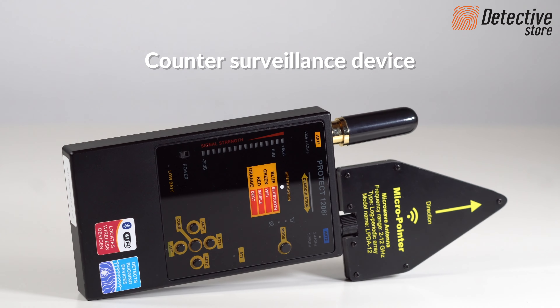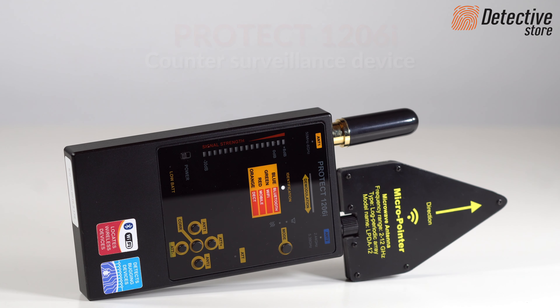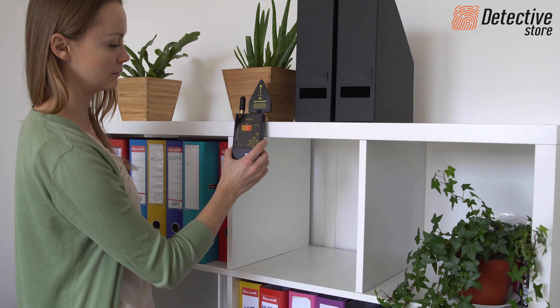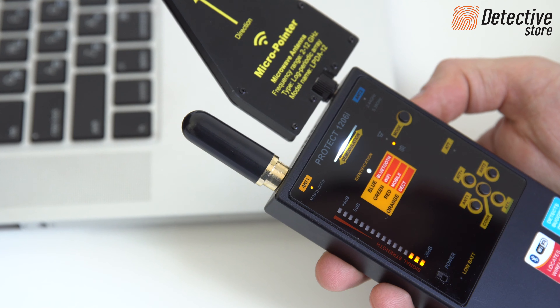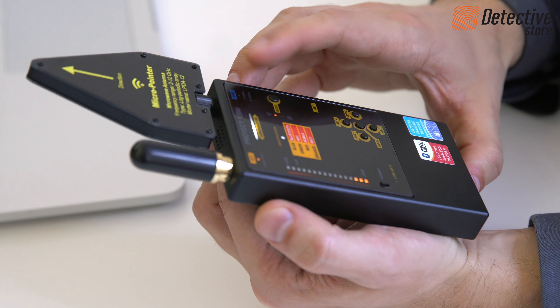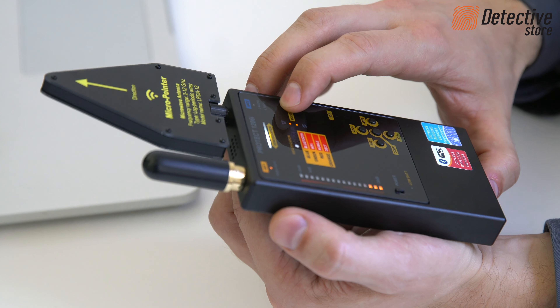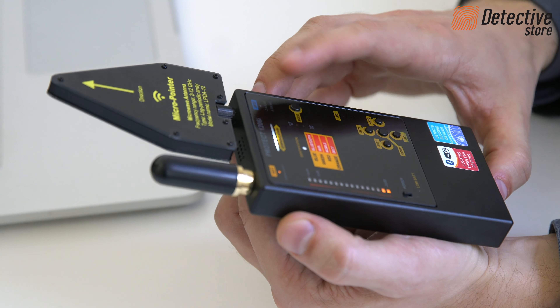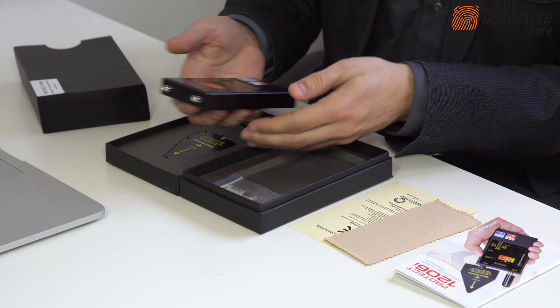We are presenting PROTECT 1206i wireless wiretap detector with a separate channel of detection with a high frequency amplifier, 2.44 GHz. It precisely detects and locates sources of weak transmissions at high frequencies above 2 GHz, Bluetooth and Wi-Fi.